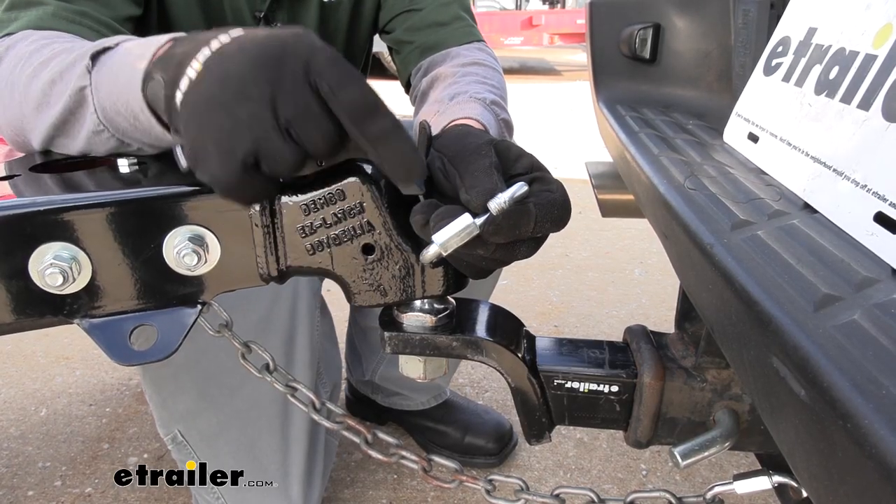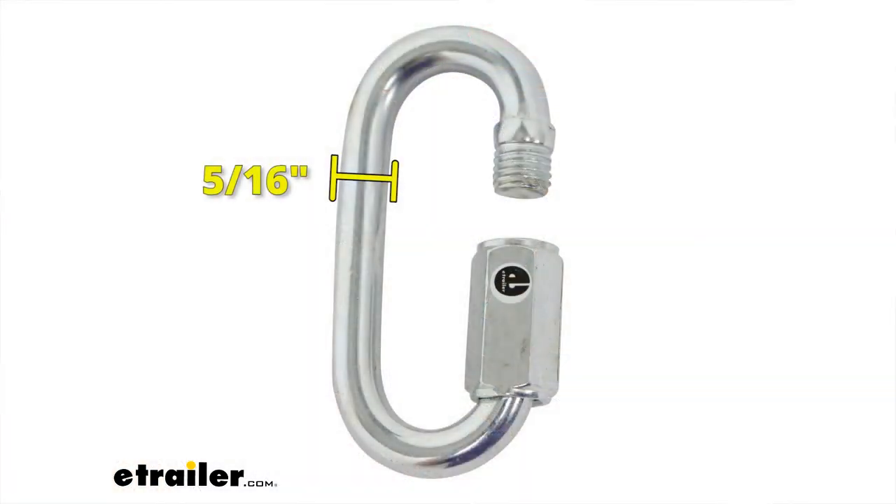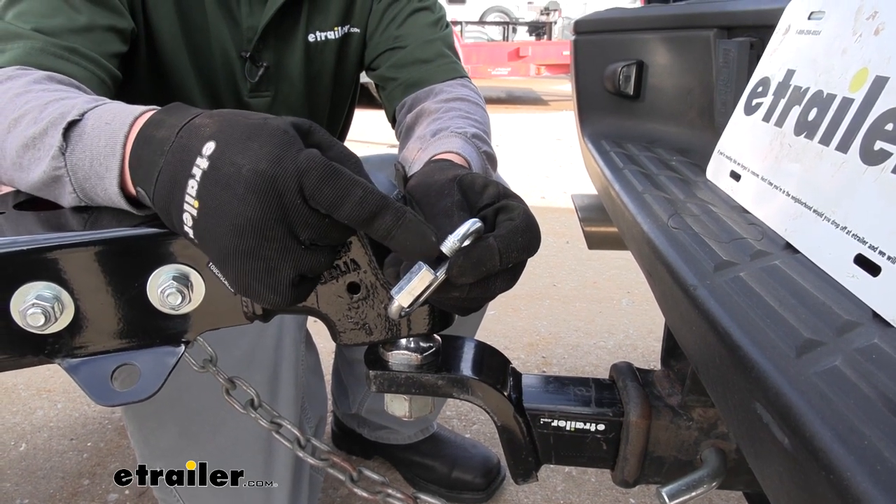A few measurements that come in handy when you're looking for a link: the diameter of the link itself is going to be 5/16 of an inch. Now the opening to slide your chain or whatever kind of connection point you're putting in — that's going to be a half inch wide, so you want to make sure that whatever you're going to be putting it on can fit through there.